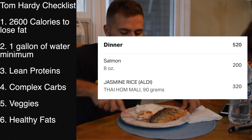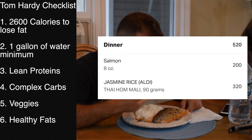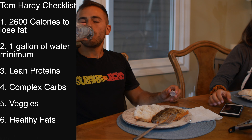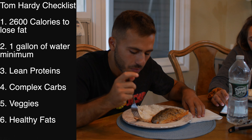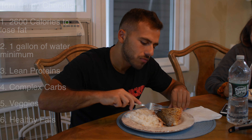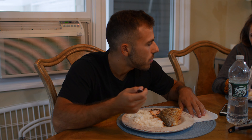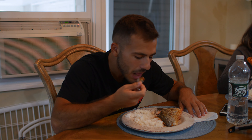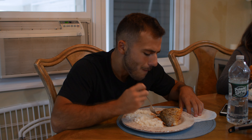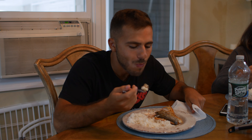Here we go with dinner — I've got eight ounces of salmon and half a cup of pre-weighed rice, weighed before cooking. Salmon adds healthy fats to the list: omega-3 fatty acids, which are the healthiest fat you can get. I left the skin on for the extra protein and fat — there's nothing wrong with eating the skin. Another great meal. I was full by the end of the day, and I still had a protein shake after this.